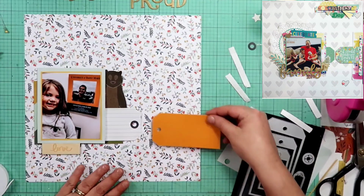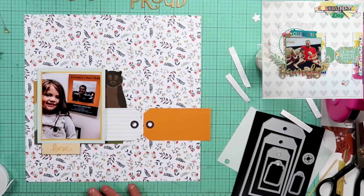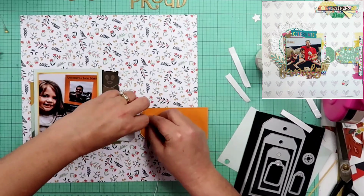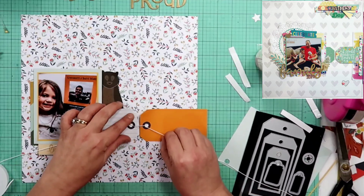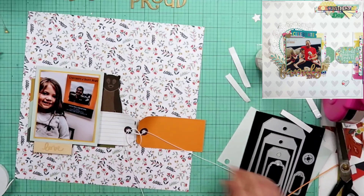I'm going to go ahead and commit to the placement of these tags right here. I will end up tying those together with a piece of crochet thread — I lost the word there for a second. And you saw there, I did also use my reinforcer dot. You can see it over on the right-hand side of the screen on those Tim Holtz tags. I did use the reinforcer die to cut out reinforcers for my tags.